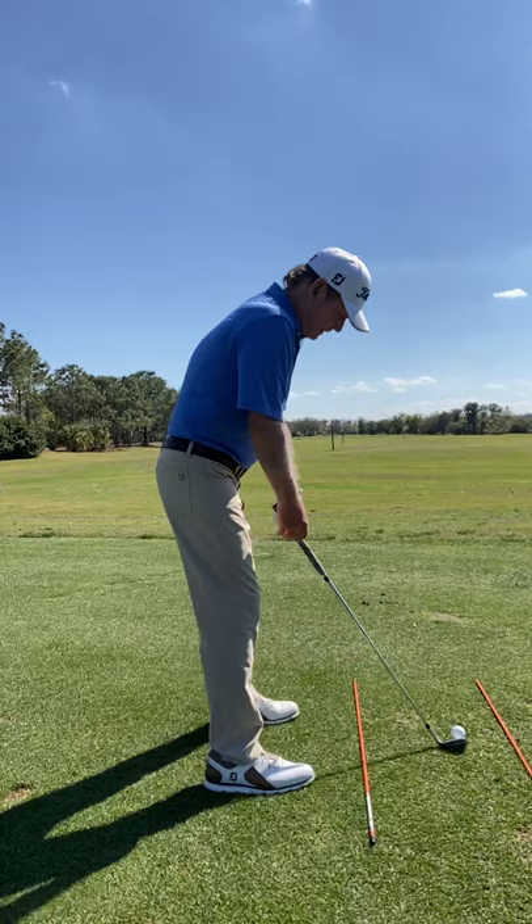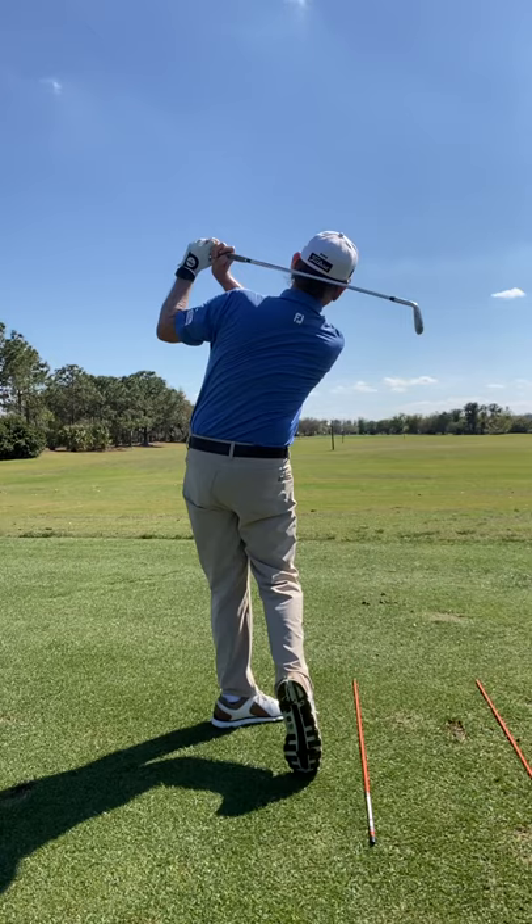So here we go. If you want to stop slicing the ball or hitting it to the right, let that club shallow and start closing the clubface earlier from the top of your swing.